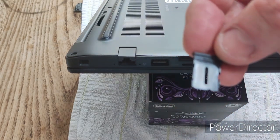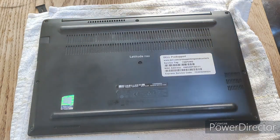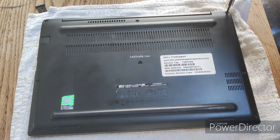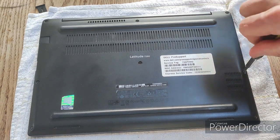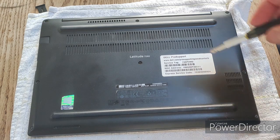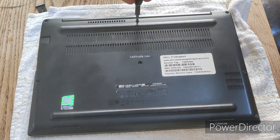To take off the bottom case of the Latitude 7290, you need to remove eight Phillips head screws located around the base. I'll quickly take them off now. I found these screws really hard to come out completely, so I've loosened them as much as I can and then leave them in the cover as I flip it off.